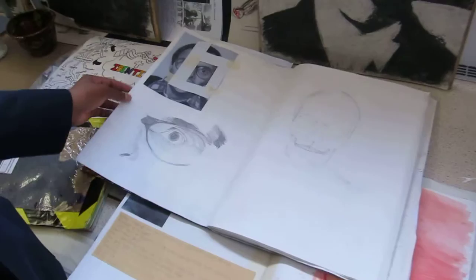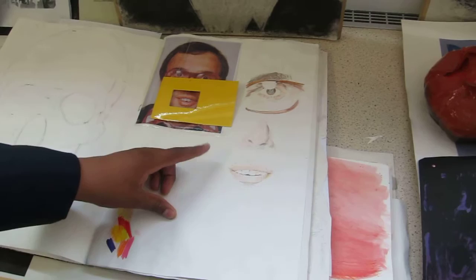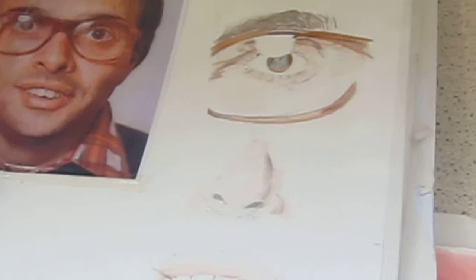I did a keyhole study of one of Chuck Close's portraits, as a close-up. This is a score that you can do in class. I used pencil in as much detail as I could to lock onto key points, key features, and draw them. I tried to do as much as I could.